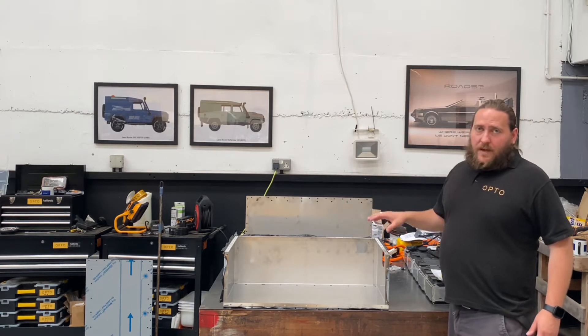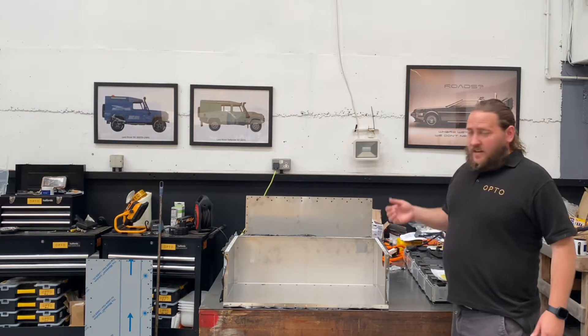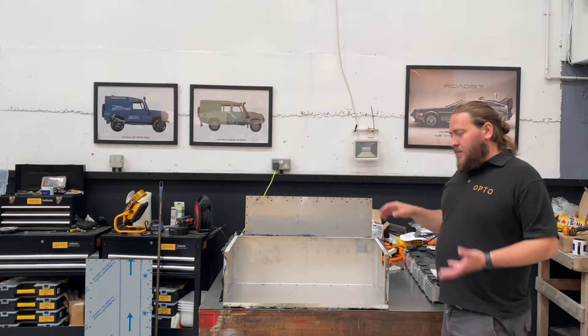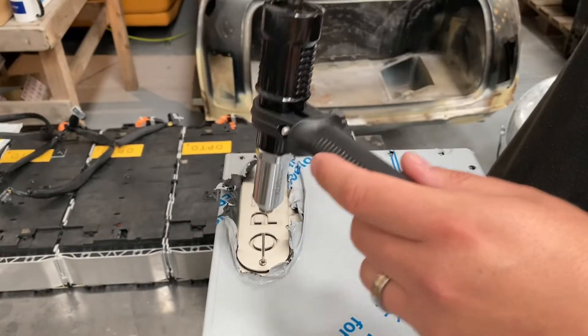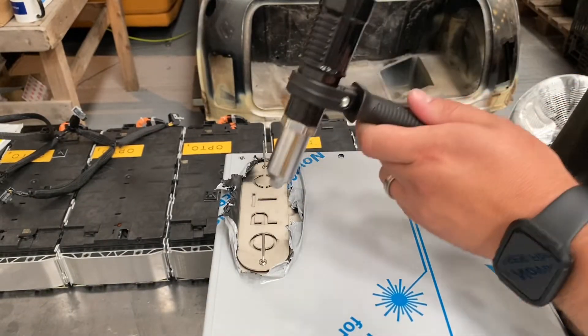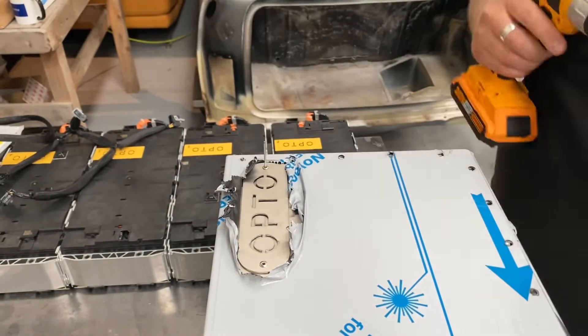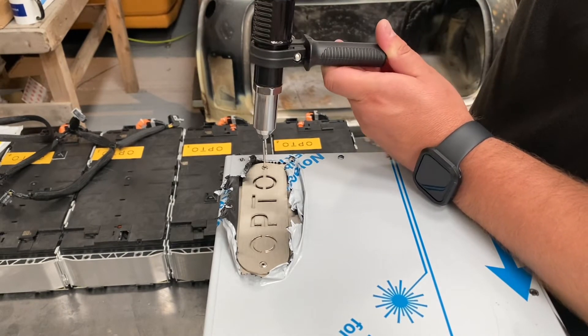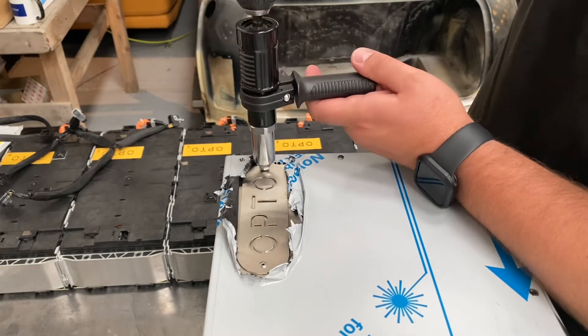There's a paint process called stainless and it still gives a nice finish, so we've cut out a few processes there to keep the budget down and keep the simplicity up. We're using the drill riveter just because it makes light work of all these rivets.